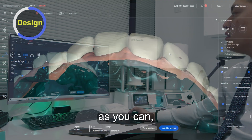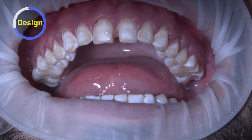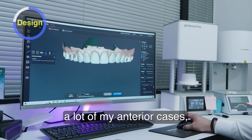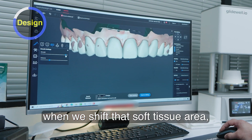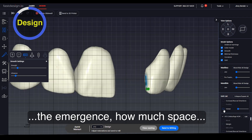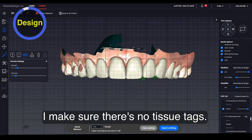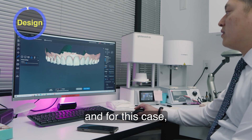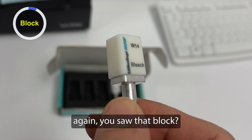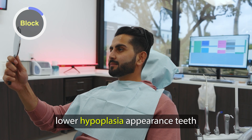You want to check from as many different views as you can — starting from the facial, then lateral views. For this case, I actually didn't pack cord. Sometimes when I do pack cord on anterior cases, shifting that soft tissue drops the papilla, and I get unsure of where to position the emergence — how much space, whether there are black triangles — and I can exacerbate those issues or end up with over-contoured zones. So before scanning, I make sure there are no tissue tags and all finish lines are visible. I prepped the margins equigingivally. We then mill these out in camouflage — a camouflage bleach shade that is super white, but it actually matched his lower hypoplasia appearance teeth really well.